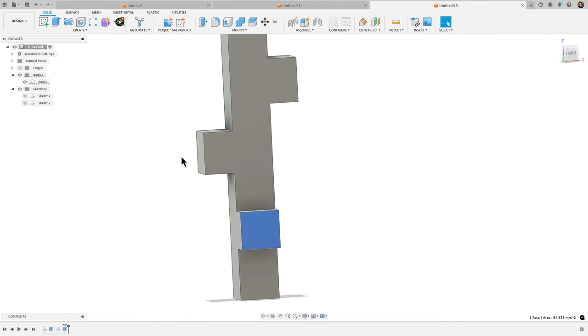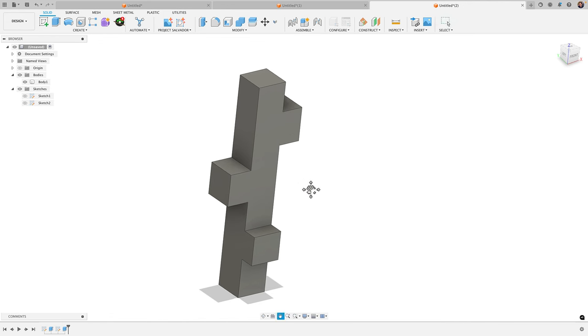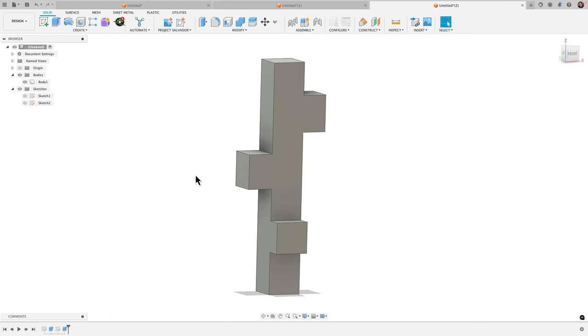Now we have a key with these little bump outs on three different sides. Stay with me for a minute here, because I think the best way to show how useful the Spun Profile tool is, is to quickly show the workflow of how we would do this without the tool. So we have our key here — let's quickly make a cylinder.